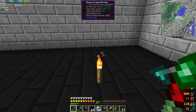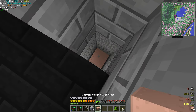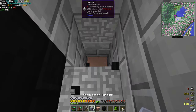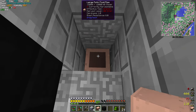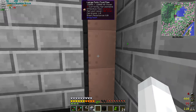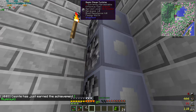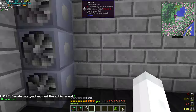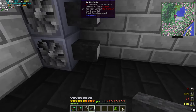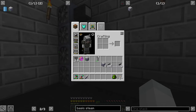Yeah, I'll crank that up a bit, get that going, and then we can use this to start doing stuff in here, which will be awesome. This is slightly smaller, but I don't need the throughput up here - it should be more than enough. There's the steam turbine, so we're going to just shift right-click on all these. Those should be connected. Perfect. And then I might need to make more of this over time, but that's fine.